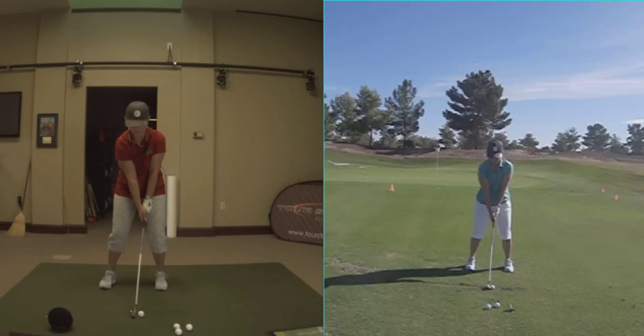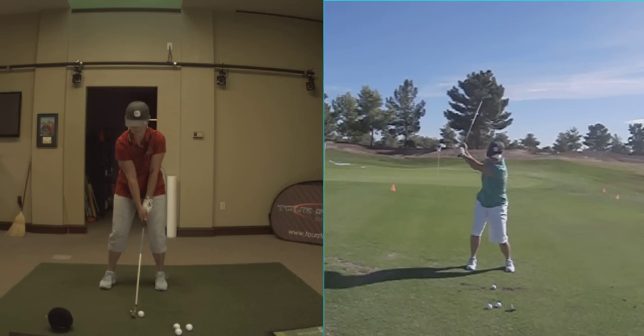We're looking at Amy Lepon. Amy's doing amazing. She's at the Tour Striker Golf Academy here, and let's watch the before swing from yesterday.